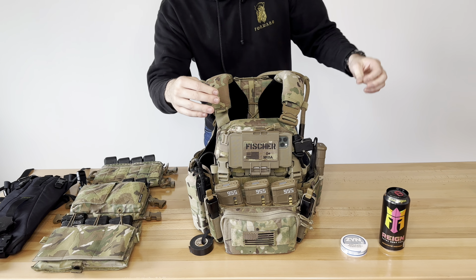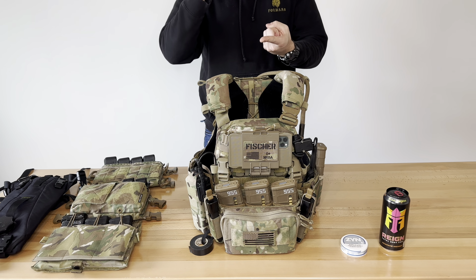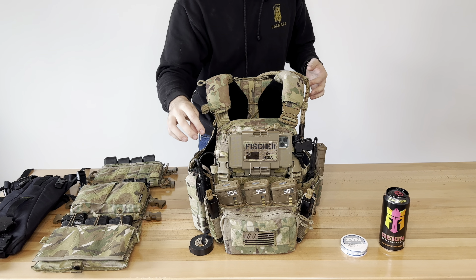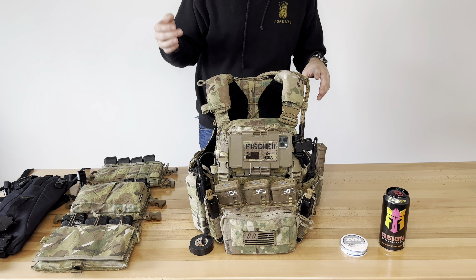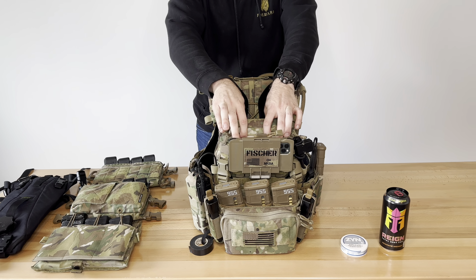The best part about this is the multiple attachments — if you're running a Wave Relay or anything else, you could have a piece come in here and wrap your comm cables however you want. There are just multiple things Cogworks can't offer. We then have the Axle Advanced zipper pouch here for the AVS.